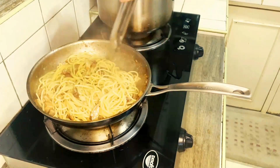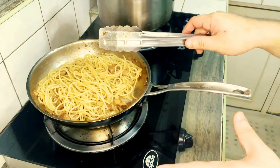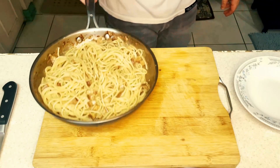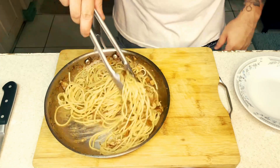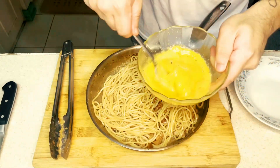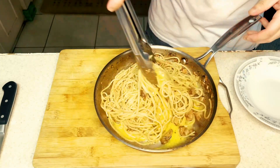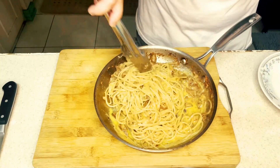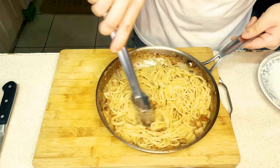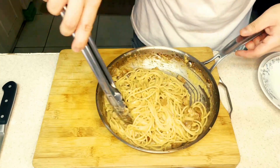We're letting the pan cool off a bit because we'll be adding eggs. If it's too hot, the eggs would scramble and we don't want that — we just want to emulsify everything. The pasta is still very warm. The heat from the pasta itself and the remaining heat from the pan will cook the eggs and make everything creamy.